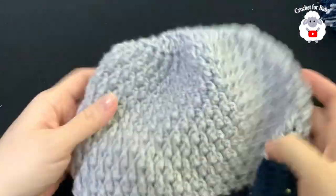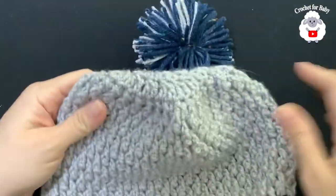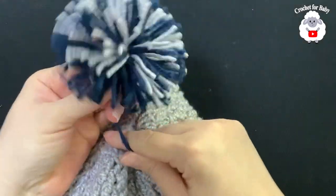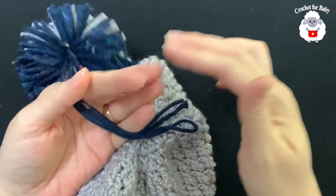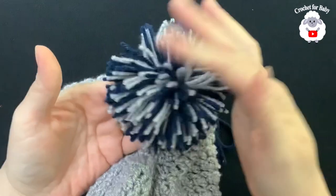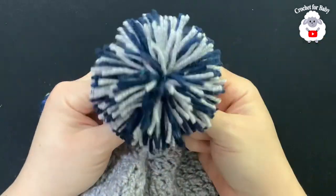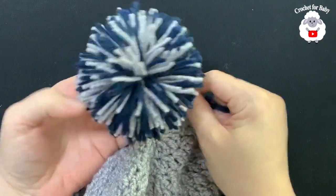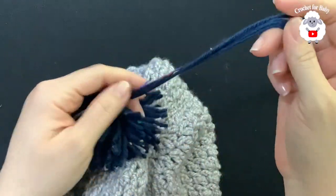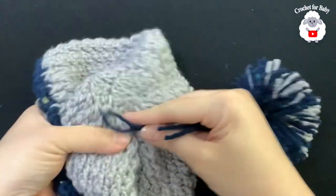The hat is all done. My son wants a pompom so I already have one ready to attach to the top. To make pompoms it's very easy — just wrap yarn around your fingers maybe 100 to 150 times, tie it in the middle, and shape it. I already have a tutorial on my channel on how I make pompoms and I'll leave the link in the information box.